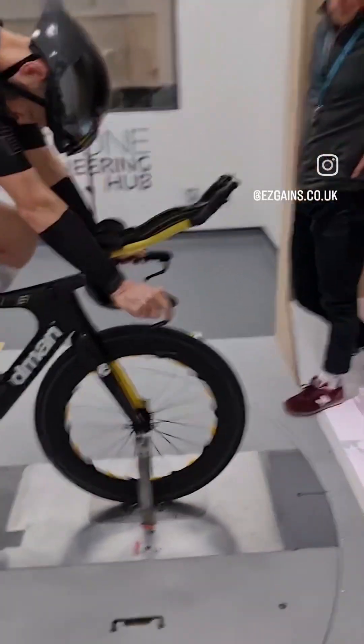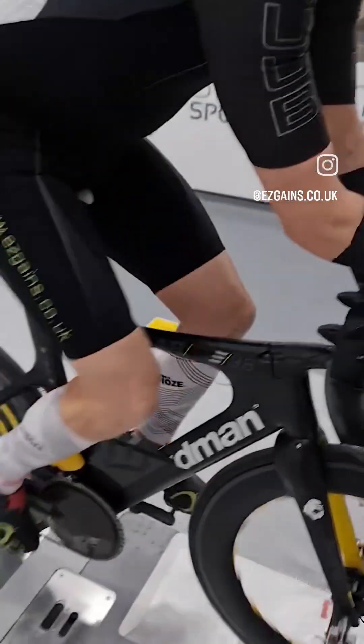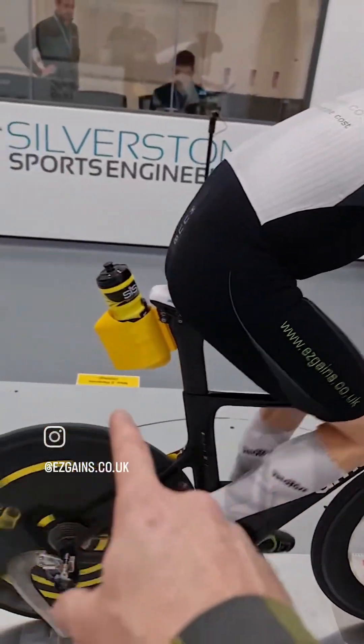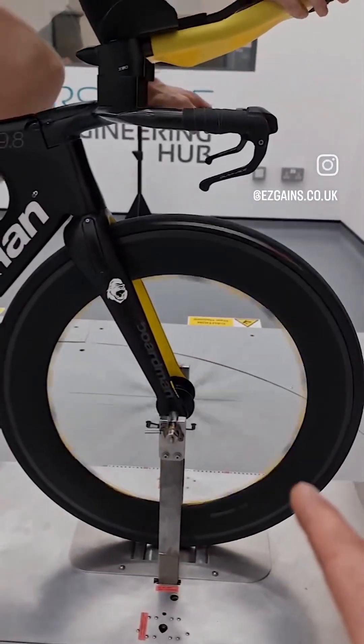What we've got here is the ABC aero bar cover, the DI2 cover, front derailleur cover, rear bottle holder, and also my favourite one, the aero nickels.